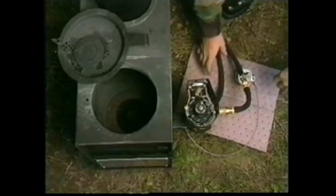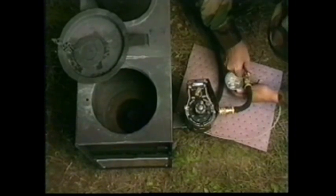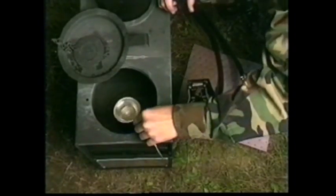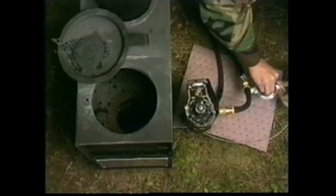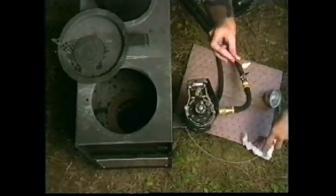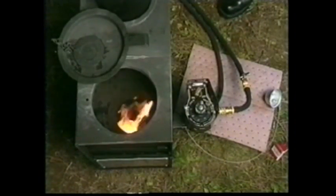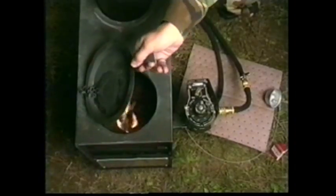To prime the burner, open the lid and ensure the down tube is securely fitted over the up tube inside the burner. Hold the priming cup under the priming valve on the fuel supply hose, open the valve slowly, and fill the cup with fuel. Shut the valve when the cup is full. Pour fuel into the bottom of the burner, and pour a second cup if outside temperature is below minus 25 degrees Fahrenheit. Roll a short length of toilet tissue or paper into a ball, clean excess fuel from the cup, light the tissue, and drop it into the bottom of the burner to ignite the priming fuel.